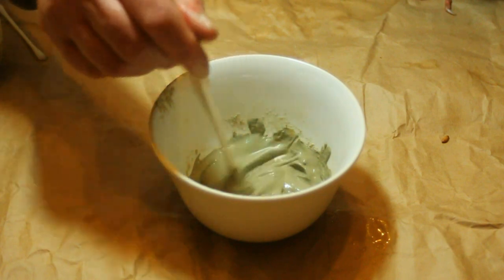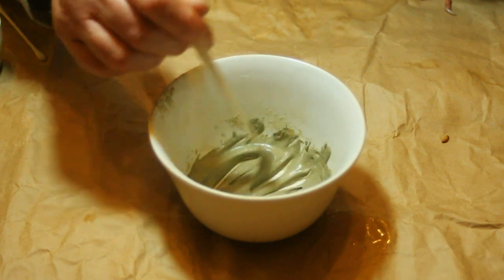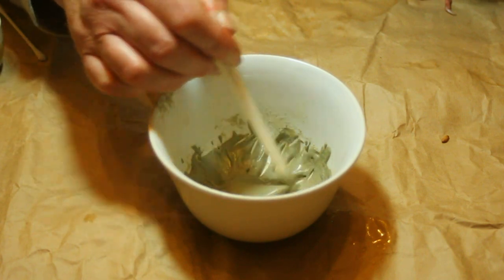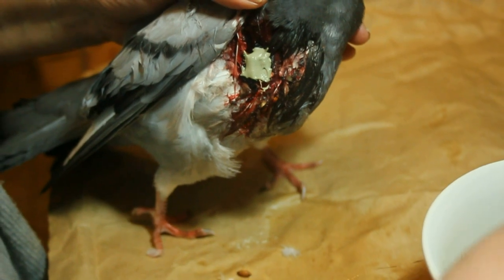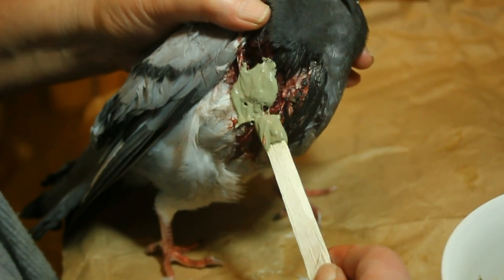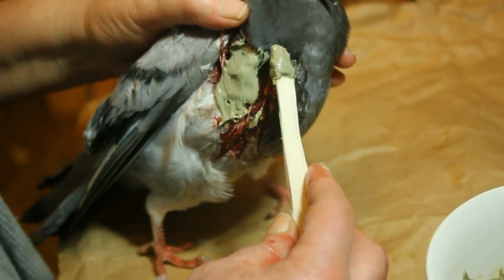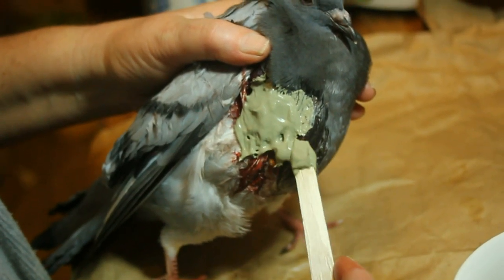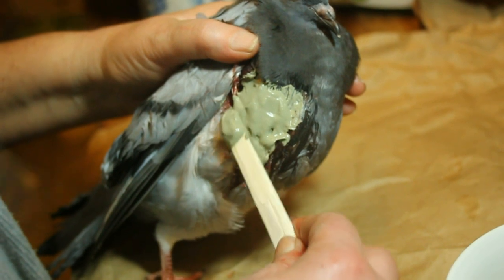We're going to pack this clay into the wound. No doubt in your own country there will be another source of therapeutic clay — if you know what that is, please put it in the comments below. We're going to try and seal this, which will keep infection out and will also form a new skin on top of the wound to hold it together. I shan't be taking this off; I shall let the pigeon eventually take it off itself.